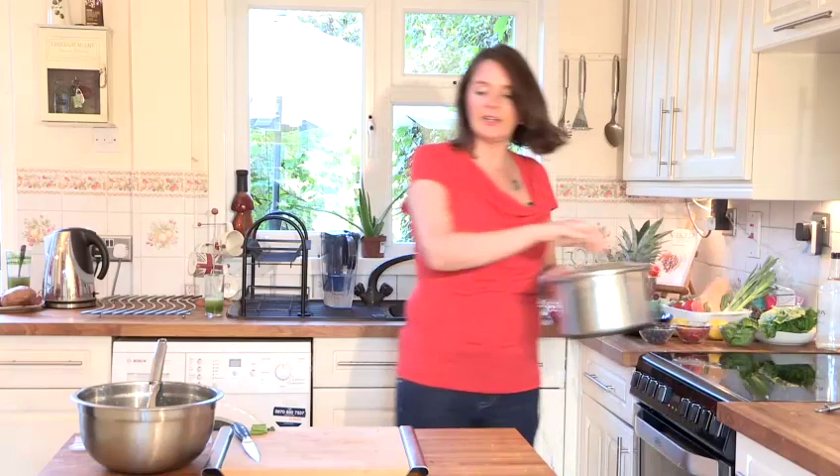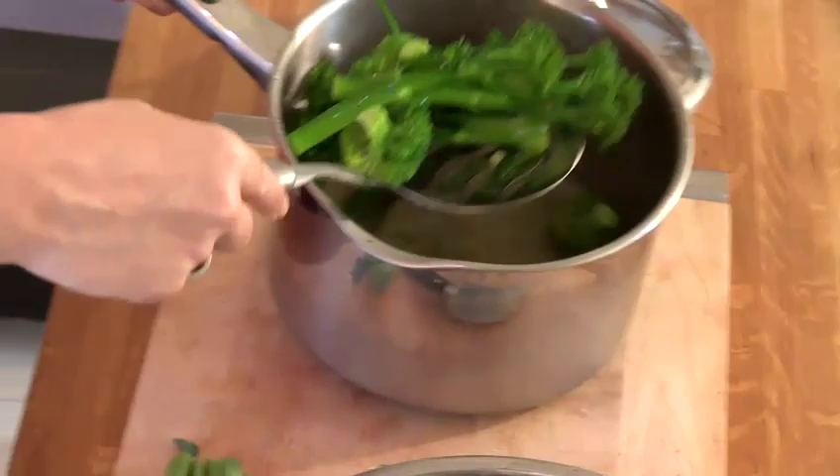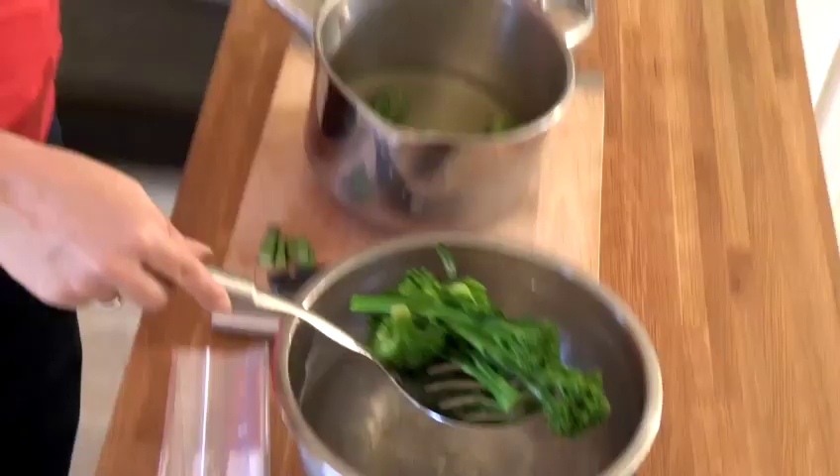Our broccoli has been blanching for three minutes so we're just going to take it off the heat. You can see it is just the most gorgeous green with all the steam coming out. Remember that we're not cooking now, we're just blanching. This has got to cool very rapidly so we're going to pop it into our iced water.